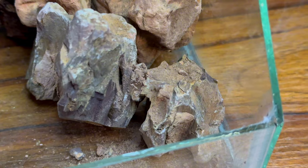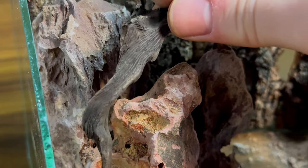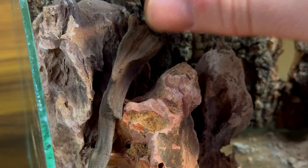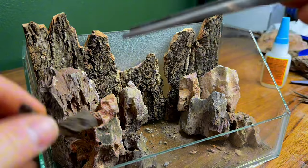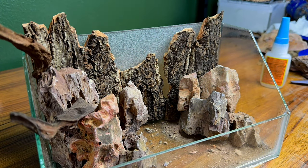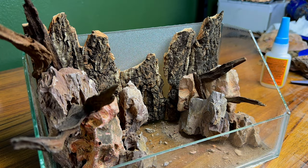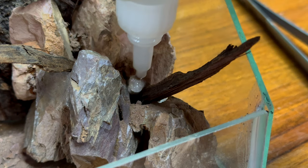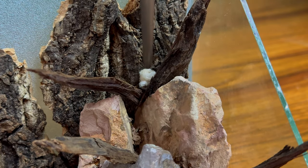With the dragon stone in place and everything secured, I'll further add to the look by using a few small scraps of Malaysian driftwood. My initial plan was to go with a root over rock formation, but I didn't like the way that looked, so I decided to go with more of a branching out effect. I continued to add more driftwood, fiddling around with different designs and formations. After scaping for a little while, I finally came out with something I was super happy with. As with the stones, I'll use a little more cotton balls, super glue, and crushed dragon stone to hold everything together and make it look more cohesive.